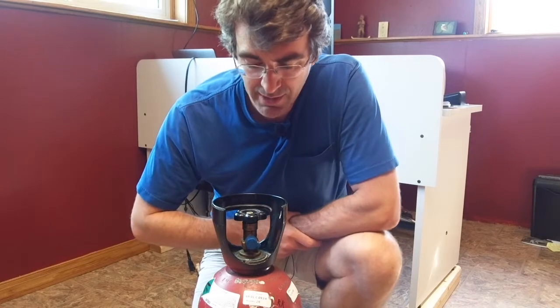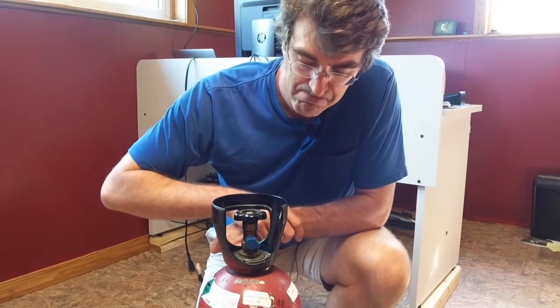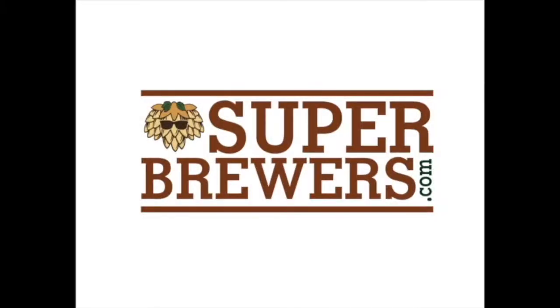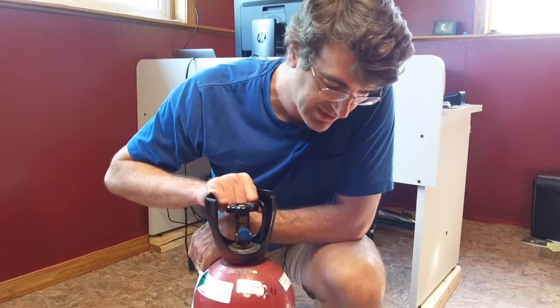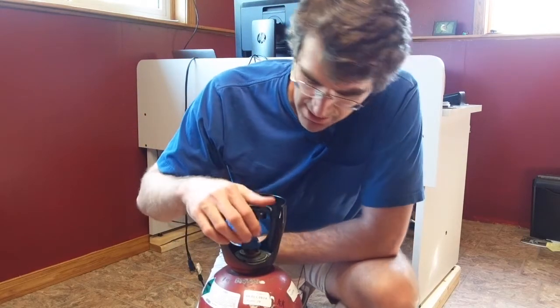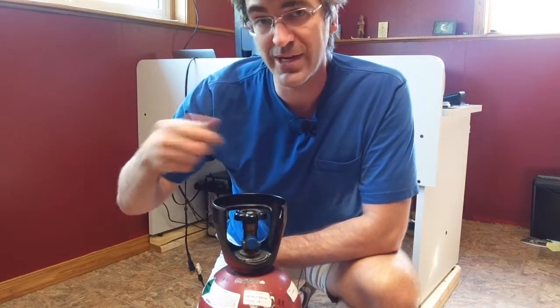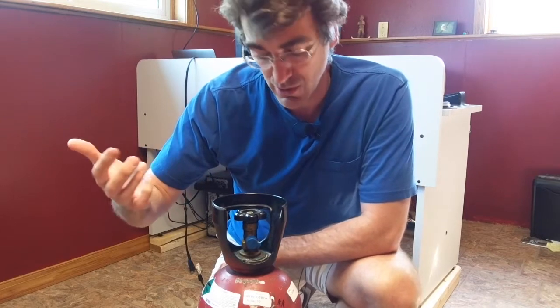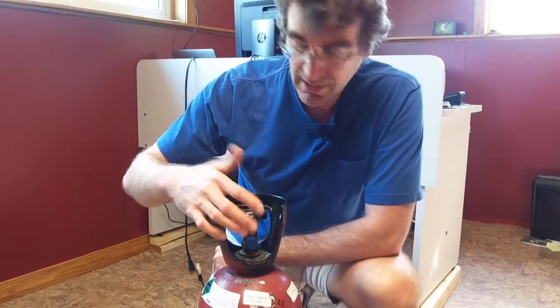Hey brewers and beer lovers, it's Jake with SuperBrewers.com. Today I needed to change my CO2 tank, so I figured I'd shoot a quick video about cracking your CO2 tank. This is a 20-pound tank, so it's a little bit larger than a lot of people have. I use it a lot for carbonating, transfers, and stuff like that. You may have a smaller 5-pound tank or even a paintball tank — the process is still going to be basically the same.